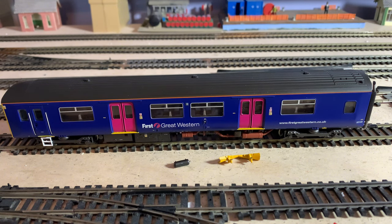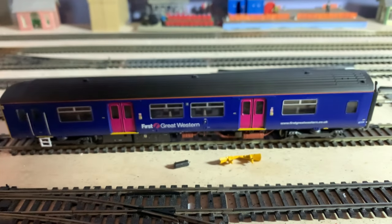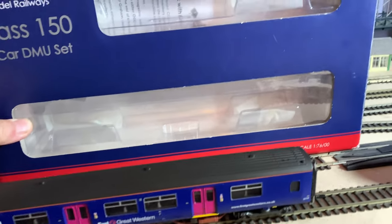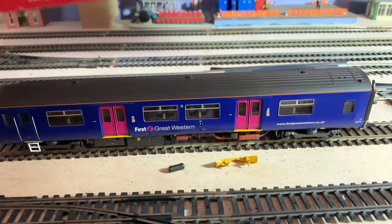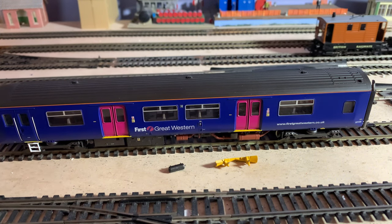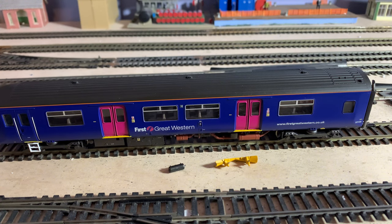This is a Bachmann model — just to show you the end of the box: Class 150 DMU, number 128, though this isn't the actual one I see here. It comes in one of these boxes with all the paperwork inside. It says DCC fitted on there, which is no good to me. The seller let us take it away from his stand to try it on some track at a different stand, but it didn't run.